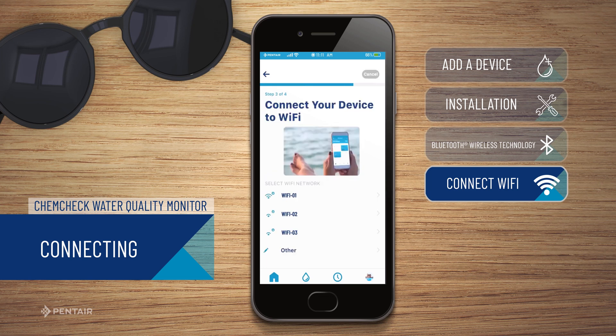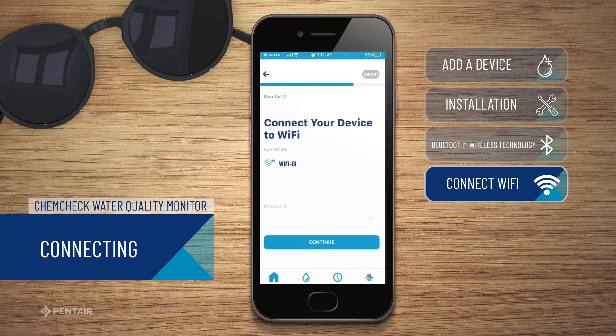From here, you will connect your device to your Wi-Fi by selecting your Wi-Fi network from the list, entering your password, and then pressing Continue.